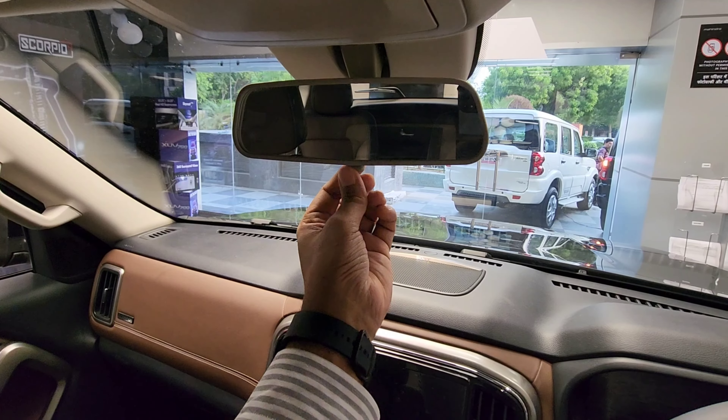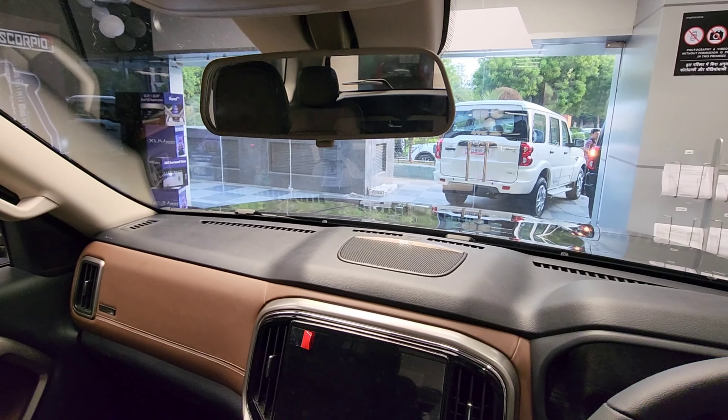You can see the IRVM which has to be controlled manually — it's not automatic. Also, the clutch pedal requires you to press it very deep, and there is a chance that you might stall the vehicle if you are not accustomed to it. The dead pedal placement means you have to lift your leg a lot just to press the clutch pedal again.